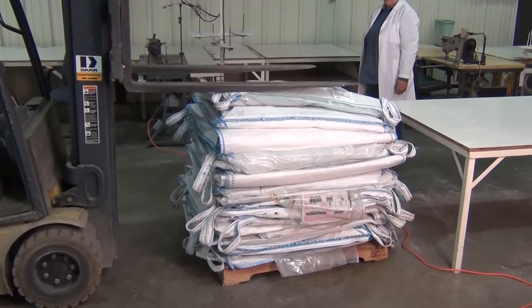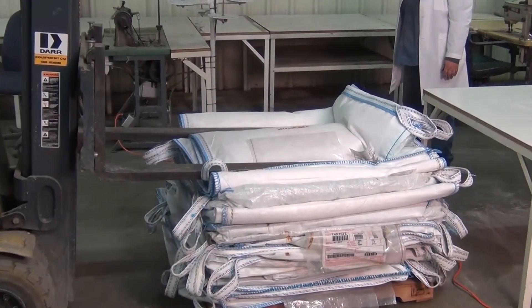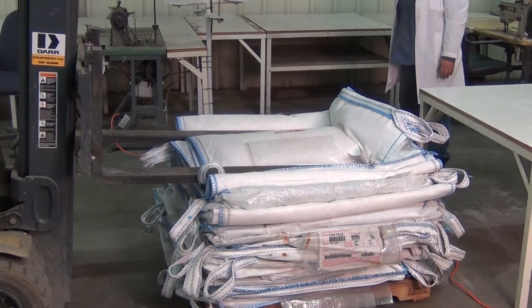Finally, compress and hold the stack of bags with a forklift until they are banded. The bags are now ready for transport.